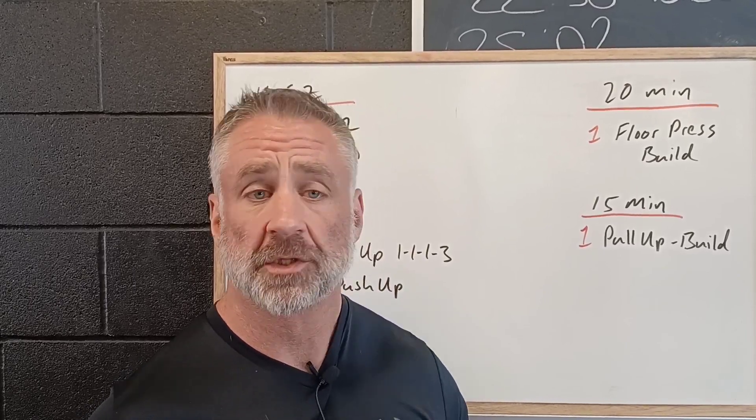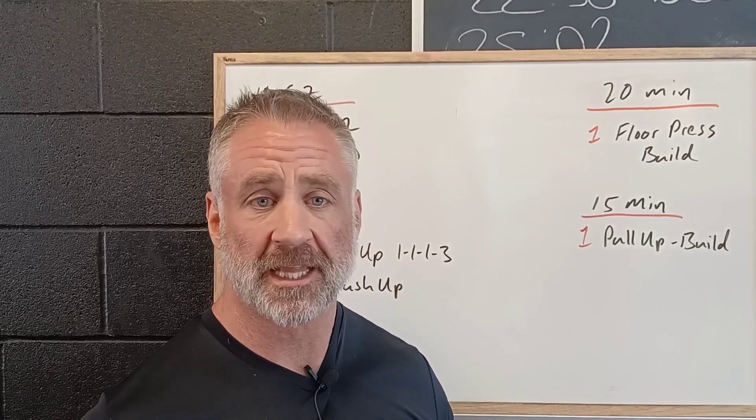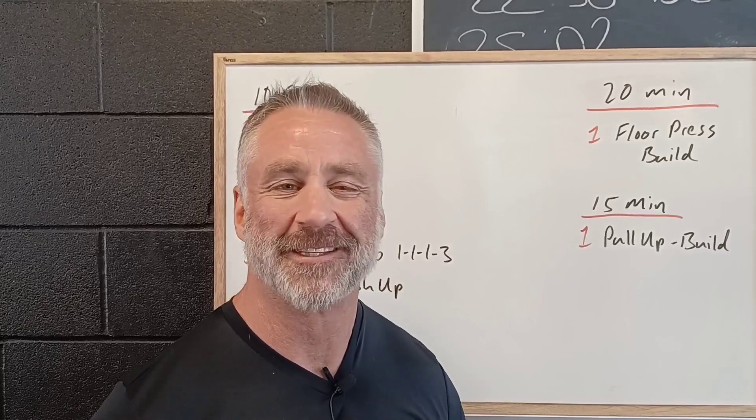It's a great midweek workout. Remember, Wednesday nights we have yoga at 7 p.m. — great for recovery, great for improving your mobility. Just let us know if you can make it and we'll see you then.